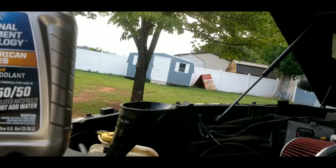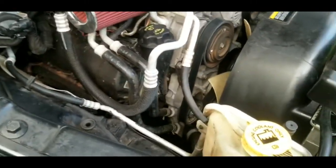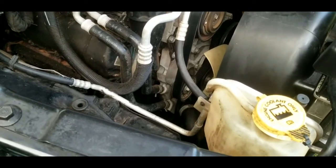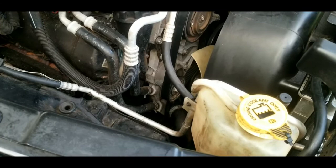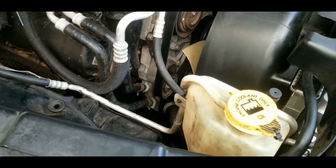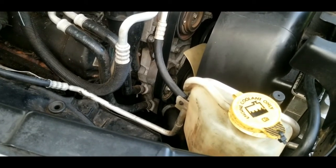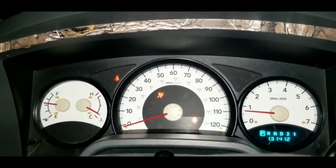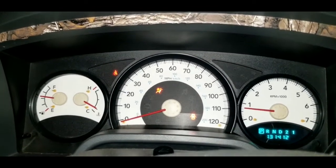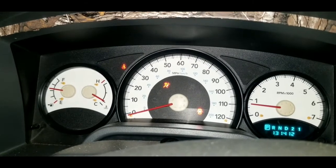That's how easy it is to change out the thermostat on a 2005 Dodge Dakota 3.7 V6 — and it's pretty much the same process for other Dodges and most other vehicles: drain the coolant, swap the part, and refill. Start up the truck and keep an eye on your temperature gauge to confirm everything was installed correctly.